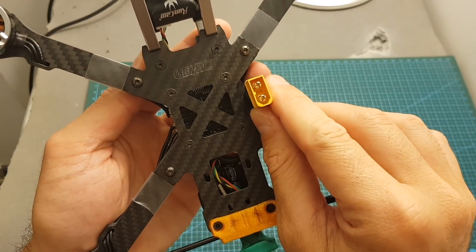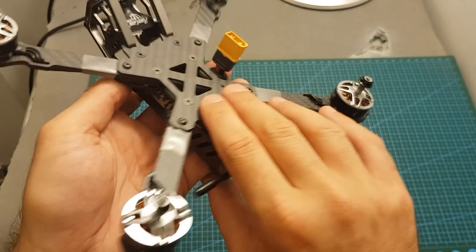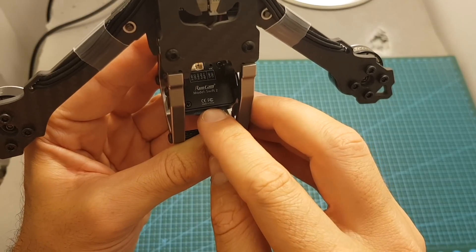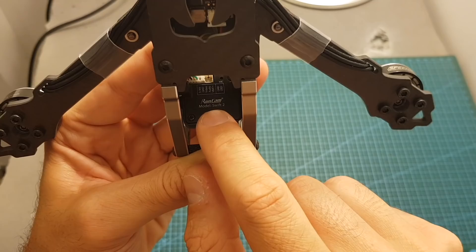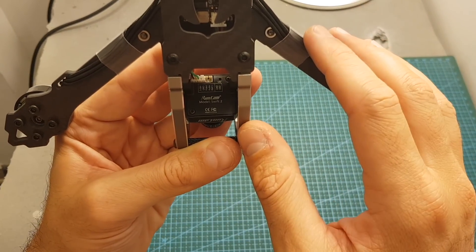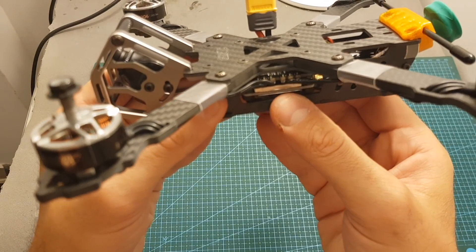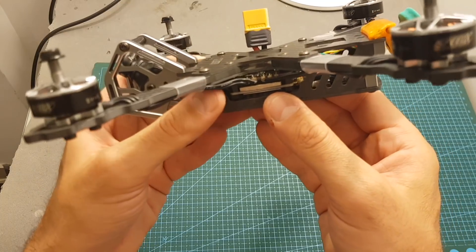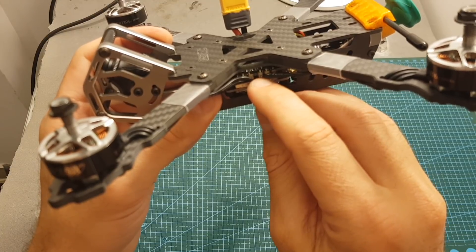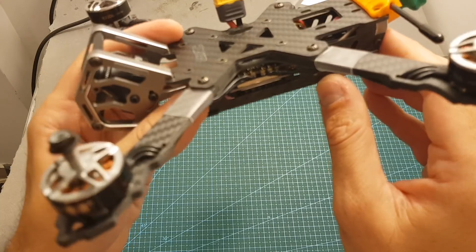On the bottom, because this is the bind and fly version, you can find the RxSR receiver. On the top you can find an XT60 battery connector — this quadcopter is meant to carry the battery on top, but you can also mount it on the bottom. Also on top we've got the RunCam Swift 2 FPV camera, already wired up with the audio connector connected to the flight controller, enabling you to record and hear audio during flight. Moving to the center, we can find the new SPAN tower all-in-one stack from GapRC, which includes a 4-in-1 40-amp BLHeli ESC supporting up to DShot 600 and 5S LiPo batteries.